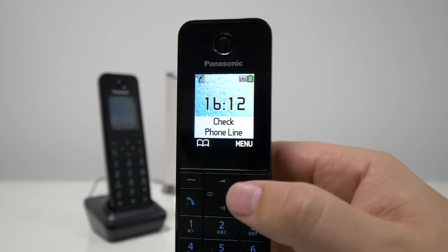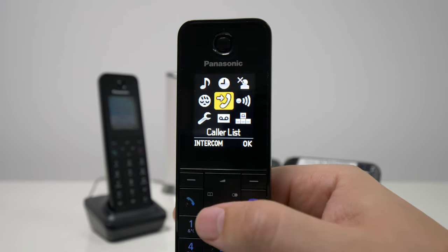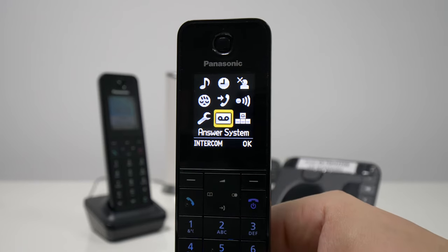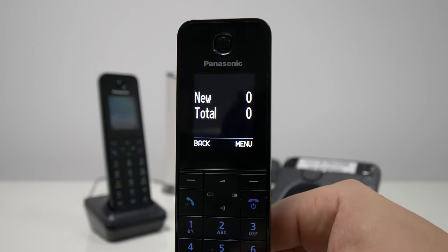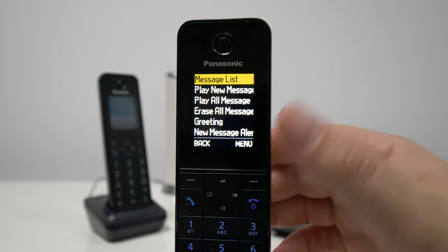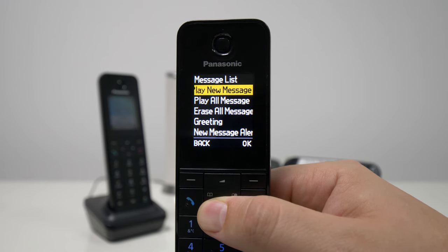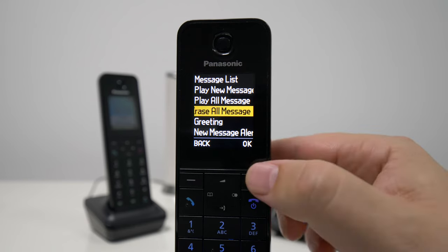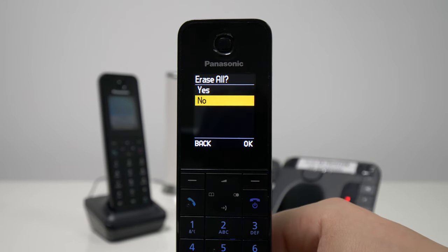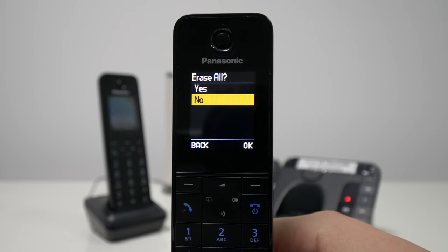The other way to do it is by navigating the menu step by step. Go to the menu and then go down with the arrow key into the answering system. Press OK, wait for a second to get all the options, and then you get the message list. You can play the new messages, all of the messages, or you can erase all the messages — which is the same option as before. We can select this and then confirm if we want to delete all of them.